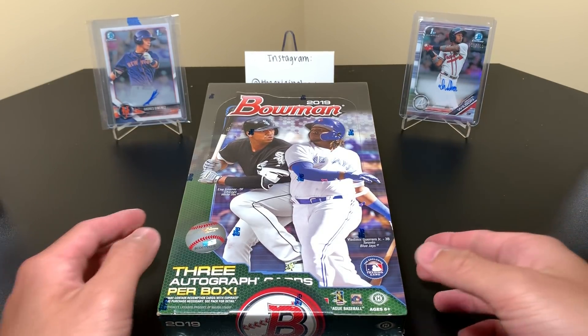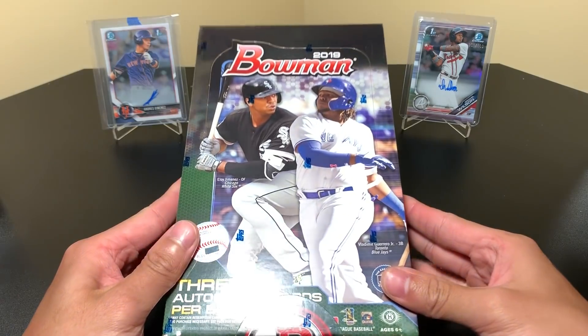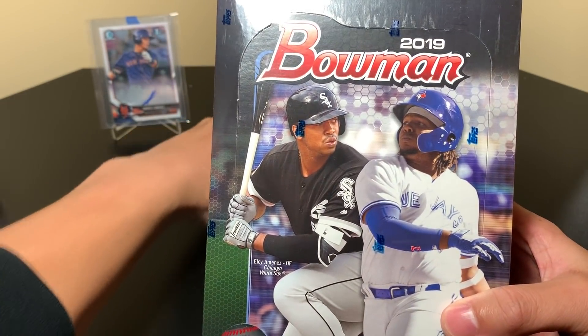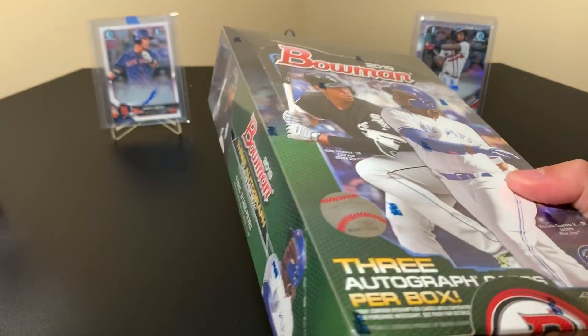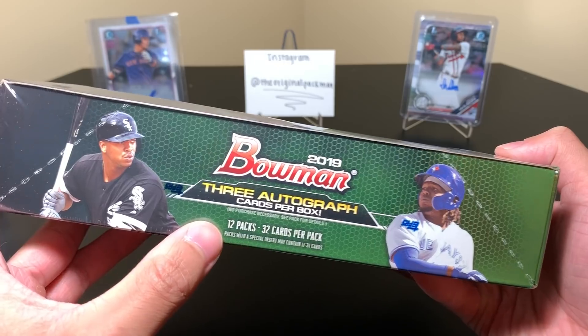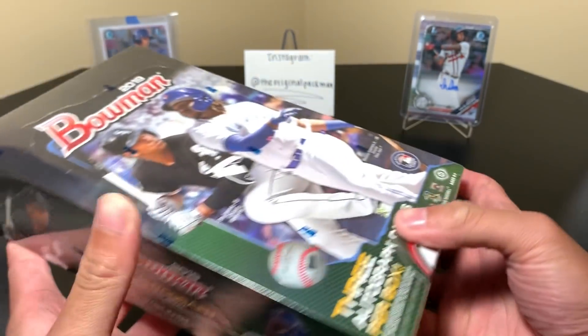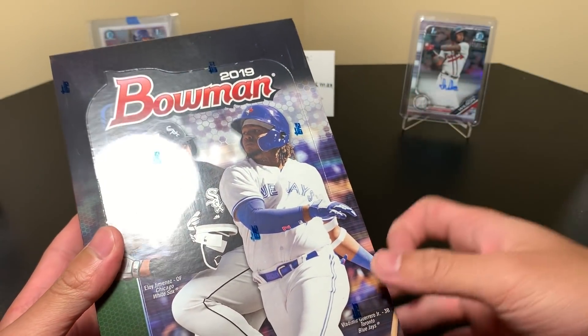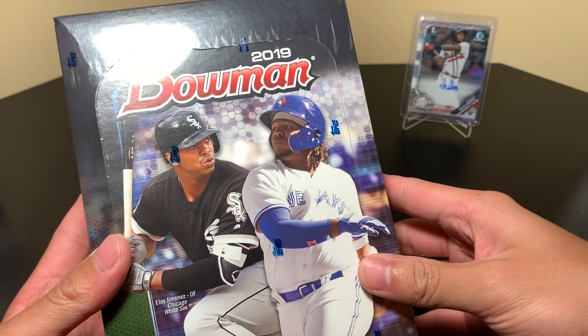What's up YouTube, welcome back to a new video. Something pretty unfamiliar here — we have baseball today. 2019 Bowman, this is the HTA jumbo format. Very very big box, look at this thing, it's like a brick. You get three autos per box, 12 packs in each box, 32 cards per pack.